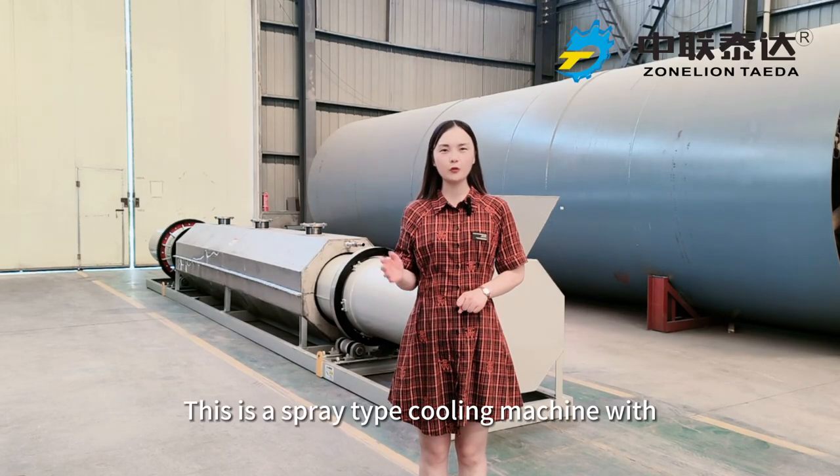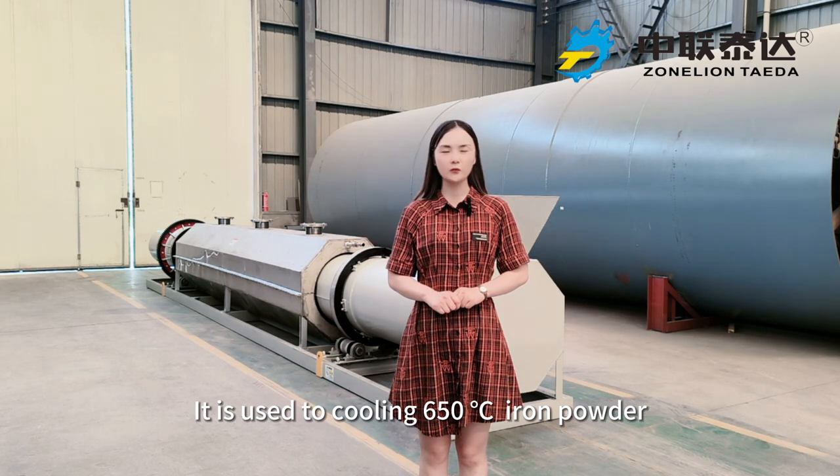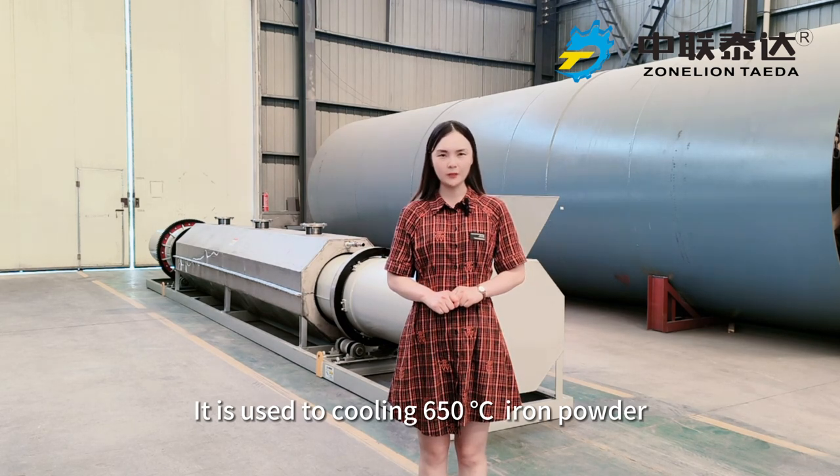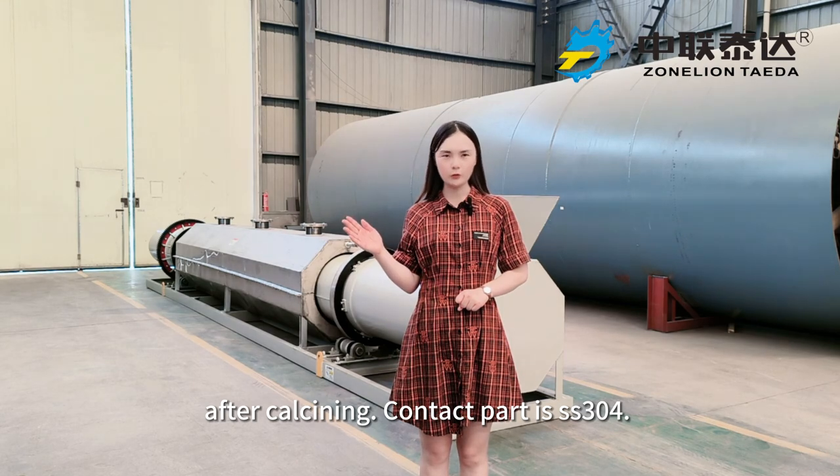This is a spring type cooling machine with 0.6 meter diameter and 9 meter length. It is used to cool 650 degree ion powder after calcining. The contact part is stainless steel 304.